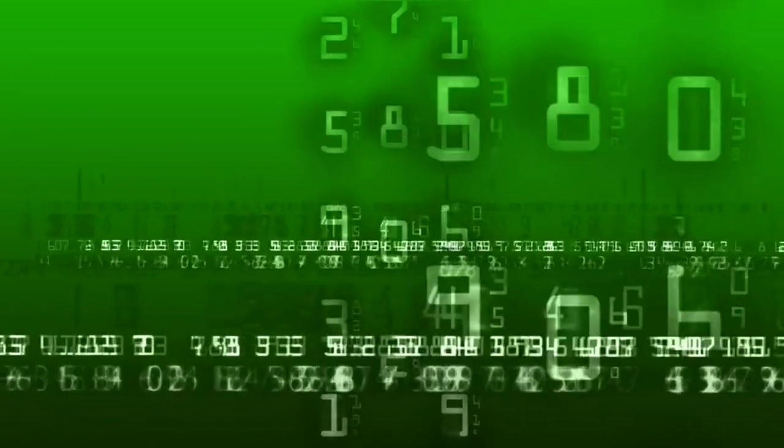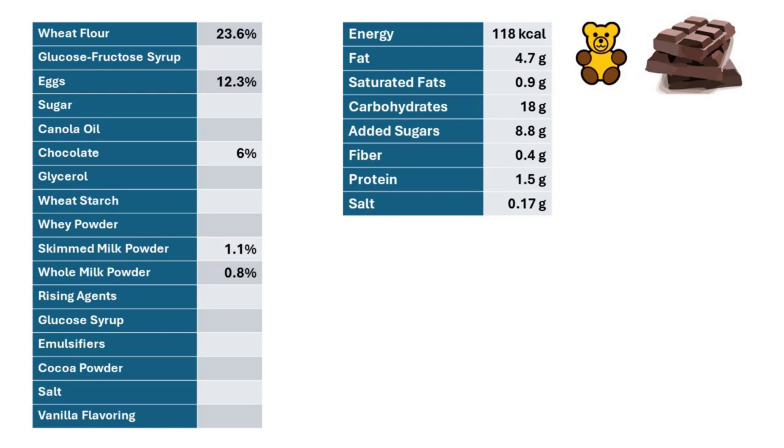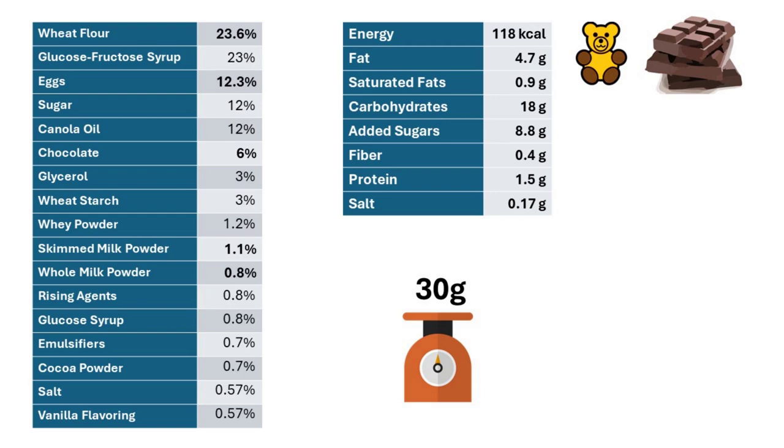Now we're on to calculating the ingredient amounts — beware, this is math. I'm going to go to my spreadsheets and solve a bunch of inequalities and linear equations. I'll take the ingredients list, which has percentages in it — thank you, European Union — and also the nutrition information, knowing it's only 30 grams total. Then, using the nutritional information of all the other ingredients, I can figure out what percentages of the total they are.